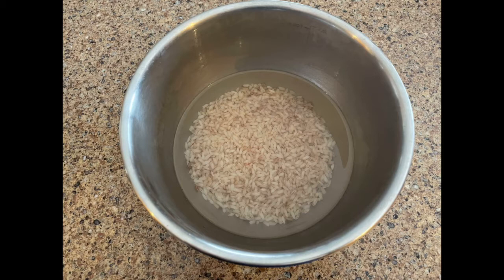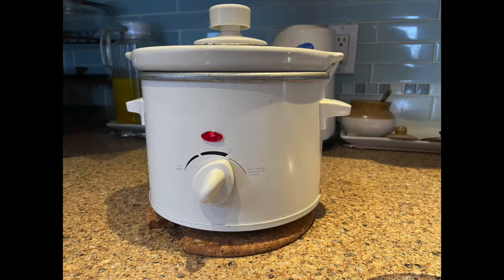Use about a 1 to 3.5 water-to-rice ratio, and you can add more water if you'd like — excess water can be strained later. Cook it in a slow cooker for three hours on high.